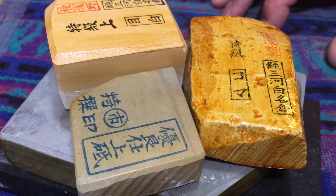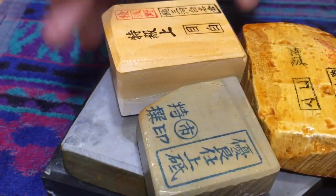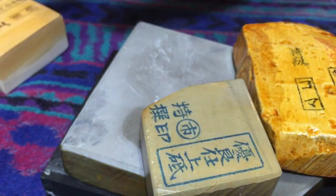All right, so what do we got here today? Well, got a couple of Nagura out, got a nice Majuro.